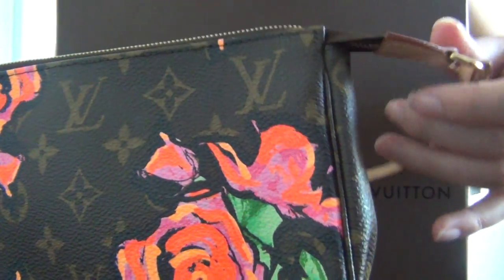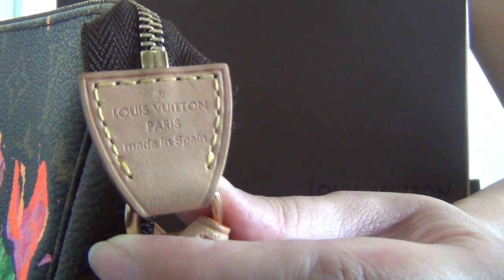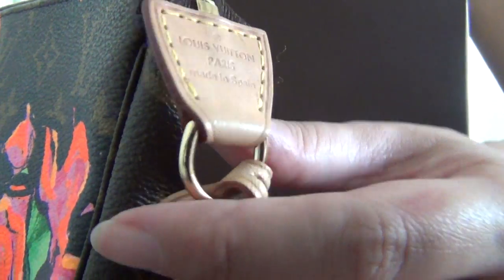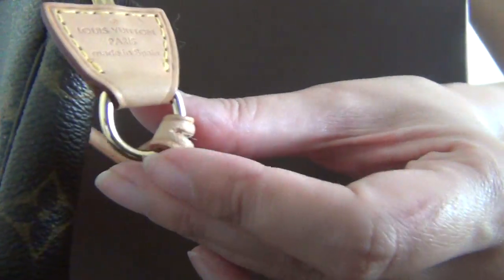The leather tab on the side is stamped with Louis Vuitton Paris, made in Spain. Each side has a golden D-ring.